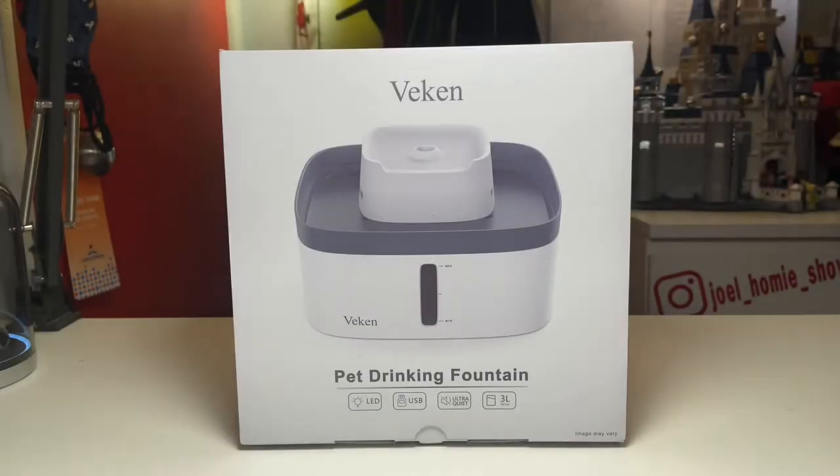Hello, everybody! Welcome to the Jewel Homie Show, where today I review the Veccan Double Decker Pet Drinking Fountain.